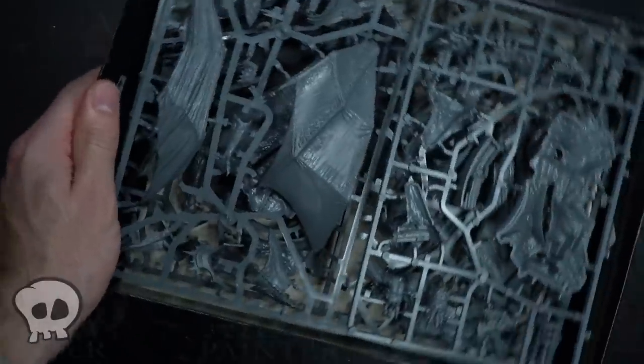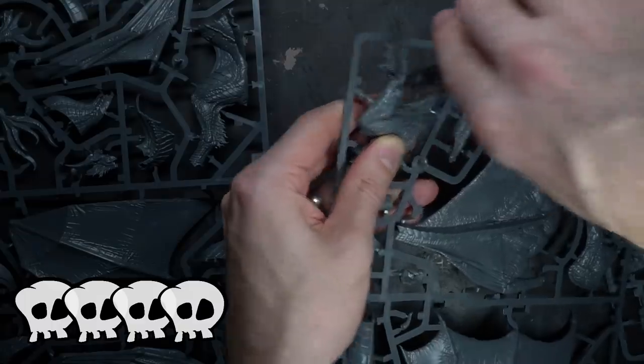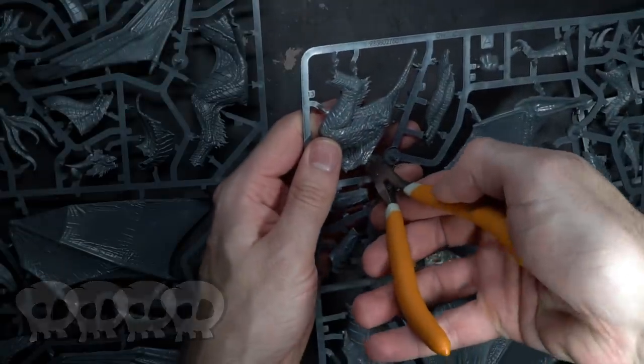I'll be giving this guide 4 dead animal bits out of 5. It requires a couple of big kits, lots of cutting, trimming and drilling, but you won't be needing any green stuff for this particular guide.